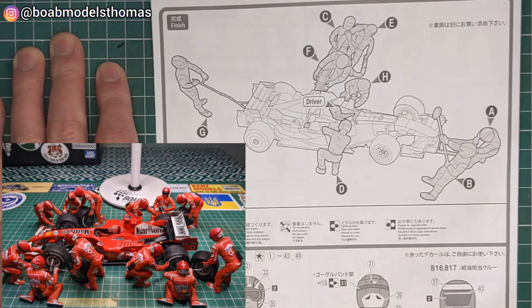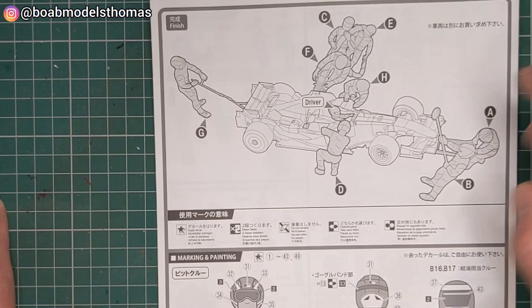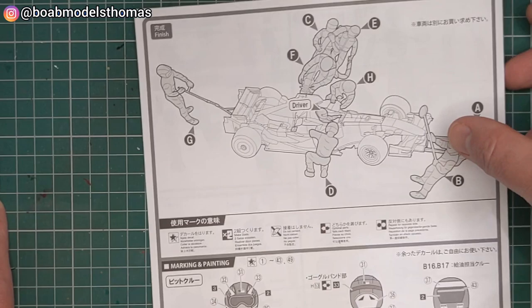Then on here it's got the positions. I will be using this with the 2006 248 F1, which is a very similar car to this, so the positions shouldn't really matter. You could choose to open up the fuel cap if you want to, but that's not that easy.